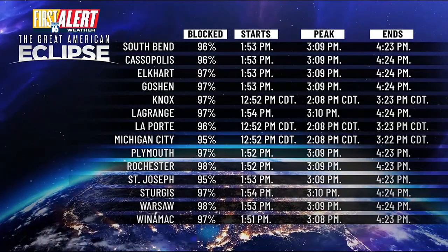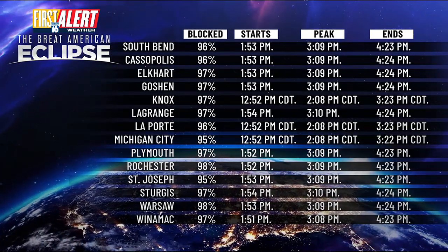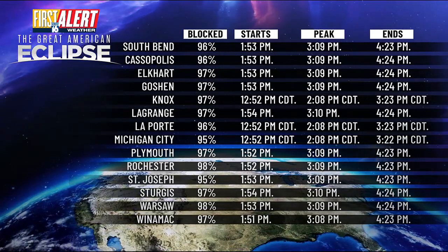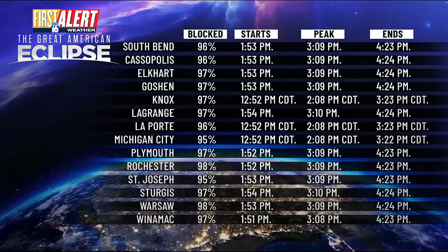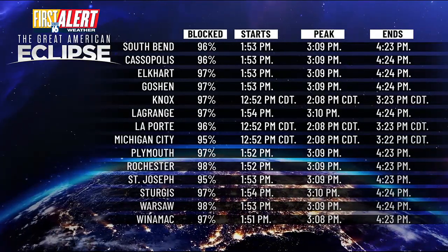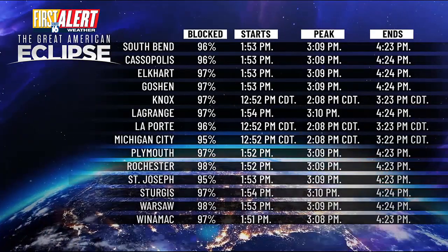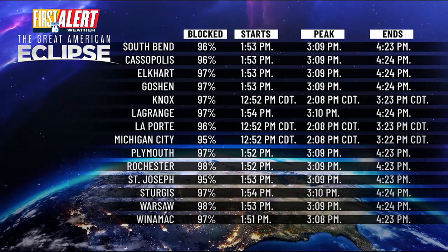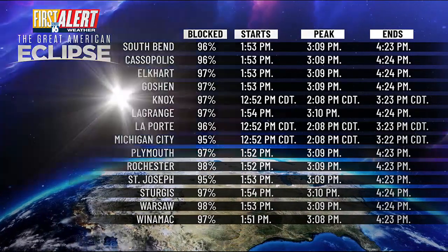All these times are in the Eastern time zone. Break out your phone and snapshot this image — these are the times of when it starts, when it peaks, when it ends, and how much of the sun will be blocked by the moon on April 8th for the Great American Eclipse. Keep in mind it's only a partial eclipse here in Michiana. You have to go south of Kokomo down towards Indianapolis, or just south of Fort Wayne over towards Toledo, to get into that 100% path of totality.